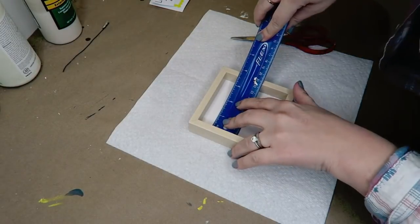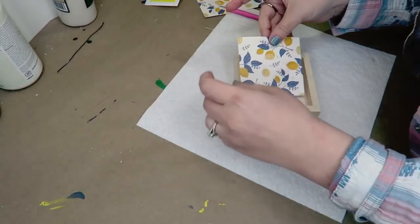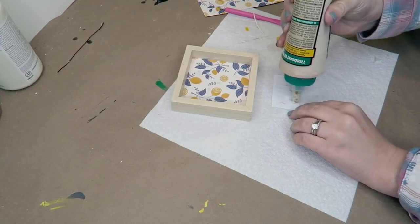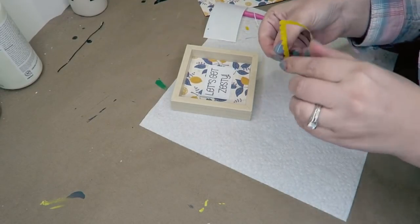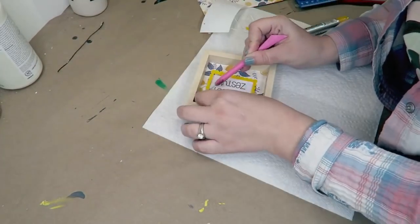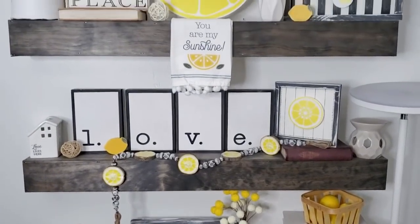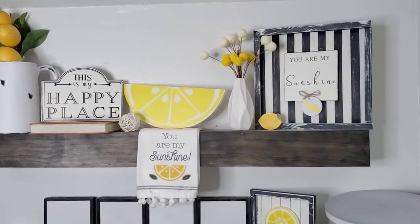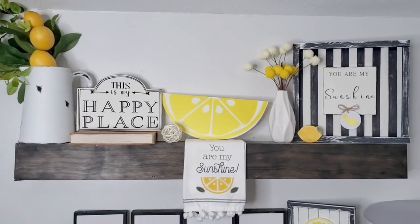I have one more little lemon sign. Using this little sign that you can get from the Dollar Tree, I measured out the center so I could use a little bit more of this lemon scrapbook paper, glued this down right here in the base. Then I used my printer to print out the words 'let's get zesty' and glued this right into the middle. I used my Cricut to cut out this little border in vinyl and put that on there. All of the vinyl in this video has been cut out using my Cricut. That little sign didn't make it onto the shelf, but here's the rest of the lemon shelf.